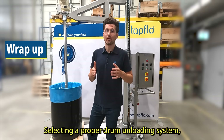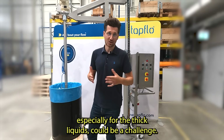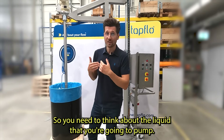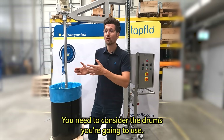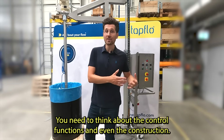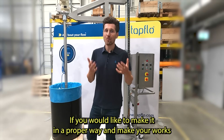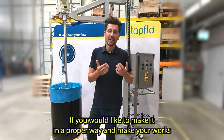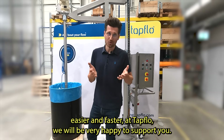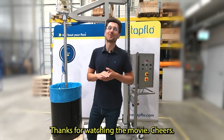To sum up, selecting a proper drum unloading system for thick liquids can be a challenge. You need to think about the proper pump type, the liquid you're going to pump, the drums you're going to use, the control functions, and even the construction. If you would like to do it properly and make your work easier and faster, at TapFlow we will be very happy to support you. Just let us know and let's talk about it. Thanks for watching. Cheers!